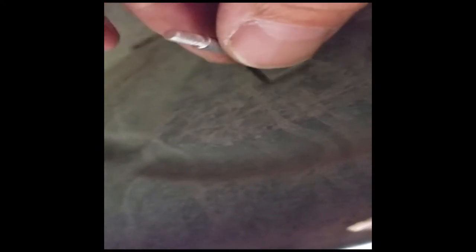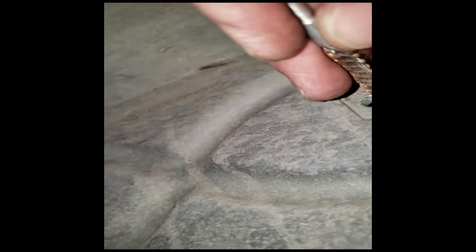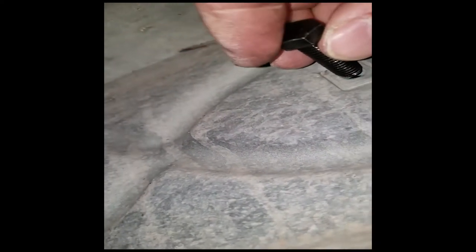I found a gun-cleaning bore brush — one I used for a .22. I'm going to run this in there and just turn it around to get any dust, rocks, or anything else that's collected in there, just to make the threads a little smoother. Just make sure you clean the bore brush before you stick it back down the bore of your gun. Let's see if that bolt will go in a little better — yeah, it's a little smoother now.